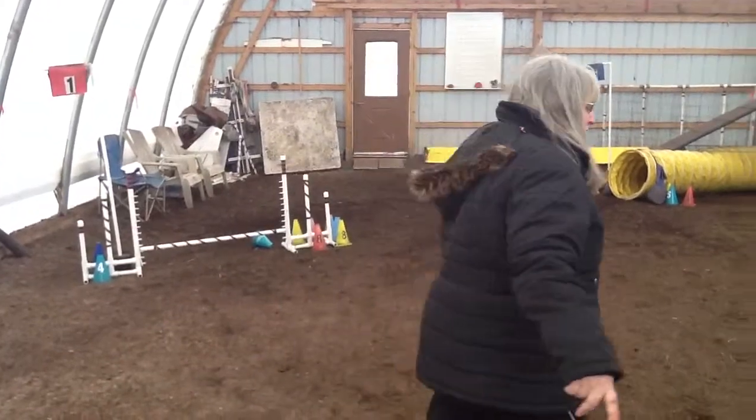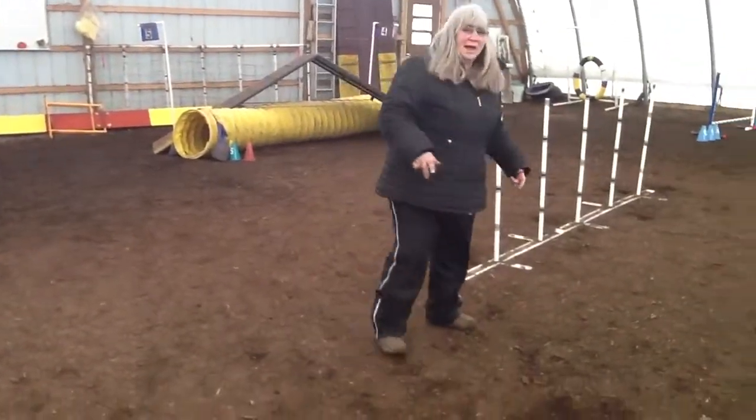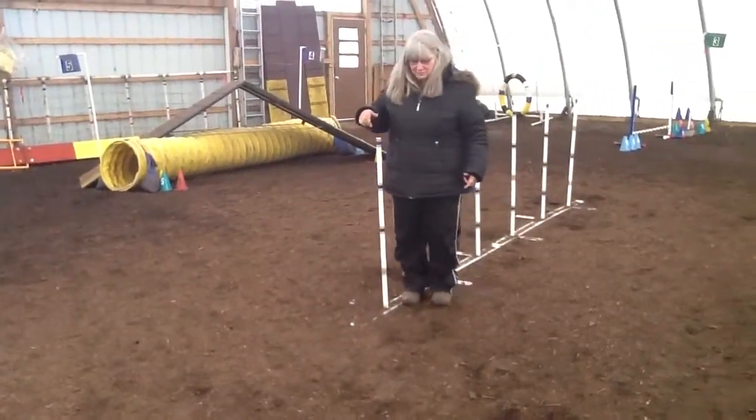The first thing is there will be a line 12 feet away from the Weave Poles.